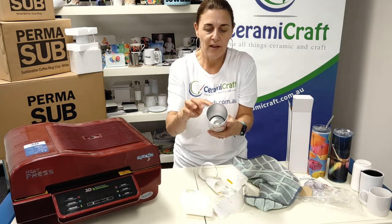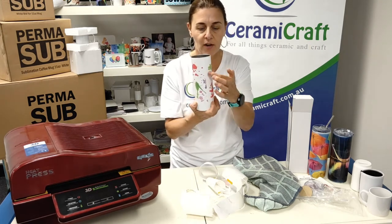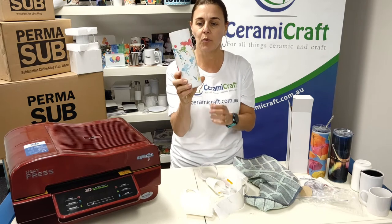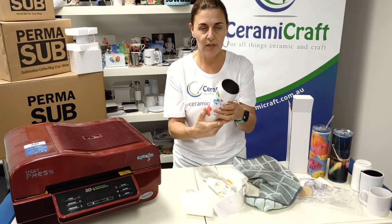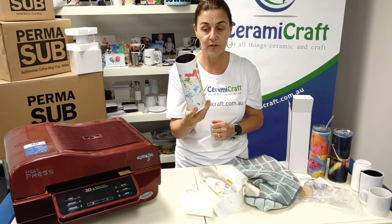Unfortunately because it wasn't a matched pattern or anything I ended up with a straight line there. But it shows that the heat press and the combination of the shrink sleeve and the 3D press really does a good job on those skinny tumblers.